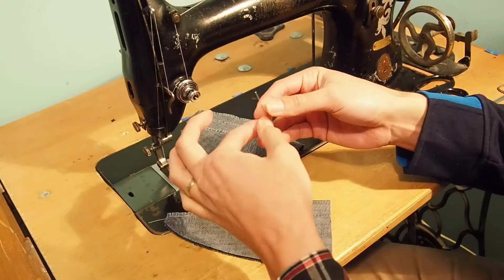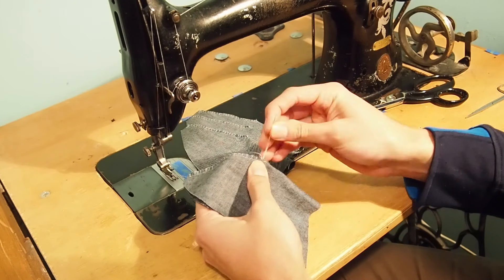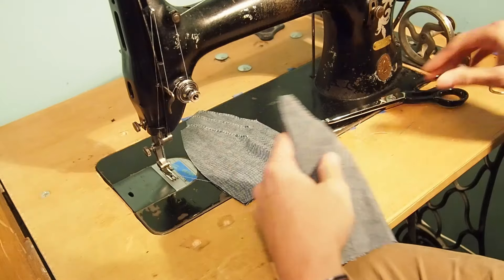If you prefer to live fast and dangerous you could leave the edges unfinished, but do keep in mind that over time the raw edges might fray and come apart.